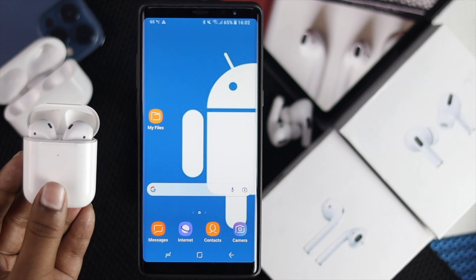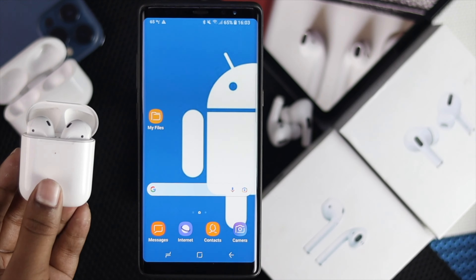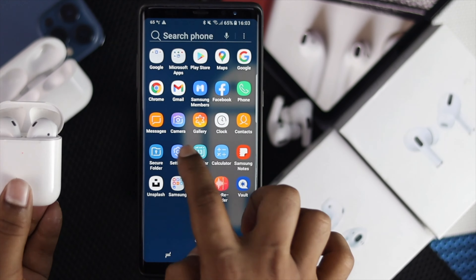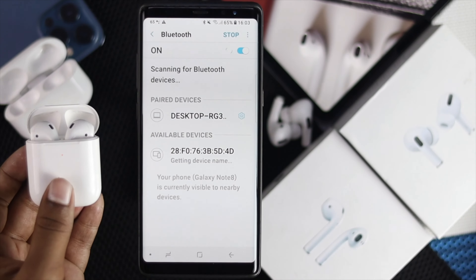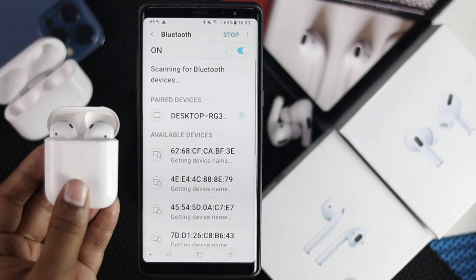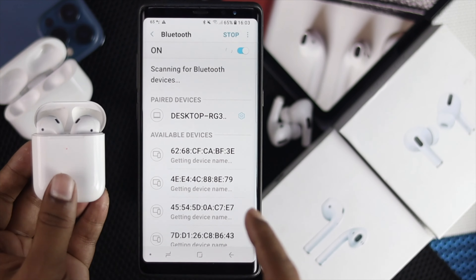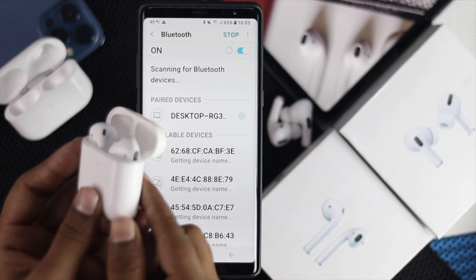Now after making sure all of those things, let's go ahead and do some serious troubleshooting to fix your problem. First, open up the Settings on your Android device, tap 'Connections,' then tap 'Bluetooth.' Once you're here, look for your AirPod or AirPod Pro and check whether they're available on the list or not.